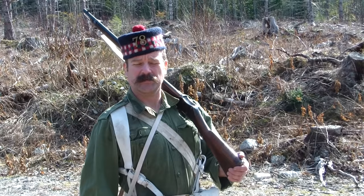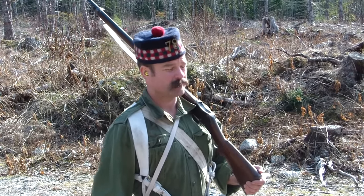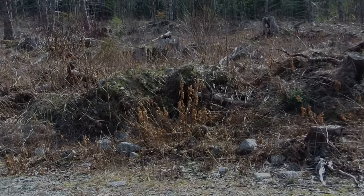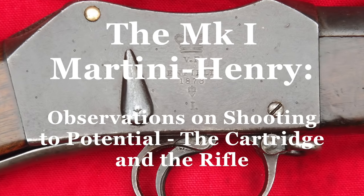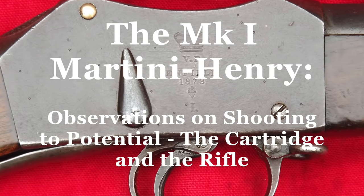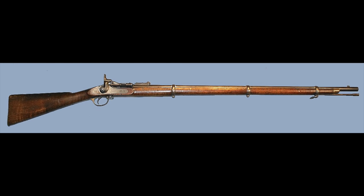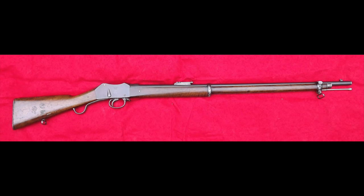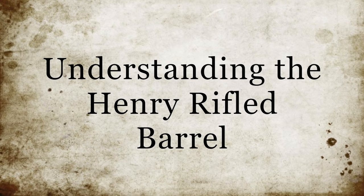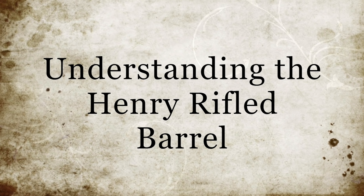Today we're going to talk about some of the details you need to be mindful of if you want your Martini Henry to shoot to its potential. The Martini was a military rifle and although capable of reasonable performance and accuracy for the day, it was not what one might call a target rifle. It was however a vast improvement over the Snyder Enfield and would continue in frontline service until the 1890s. Part of the enjoyment in shooting this rifle today is the effort one puts in to get it to perform as well as possible.